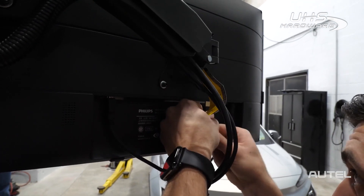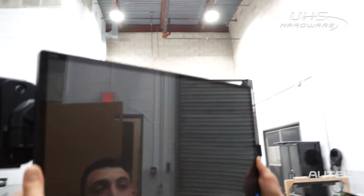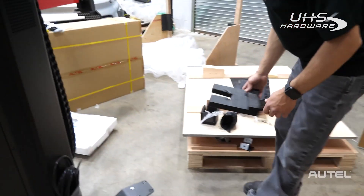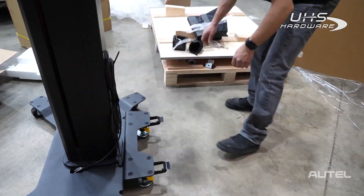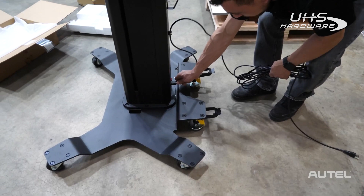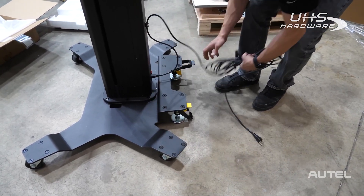Next we're going to connect the cables for the TV — we have the power, USB, and HDMI. Everything is labeled. Next we're going to go ahead and take the power cord out and connect this end to the base of the frame, then lock that down so it doesn't move on us.